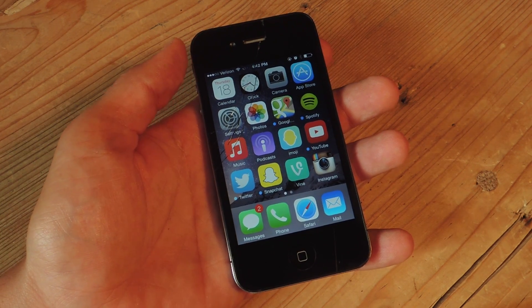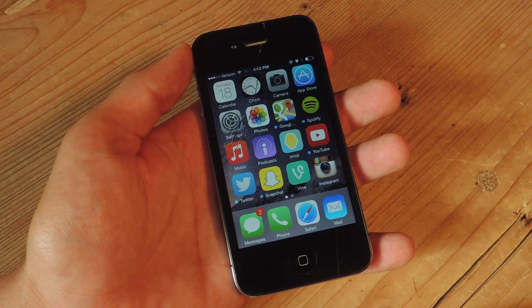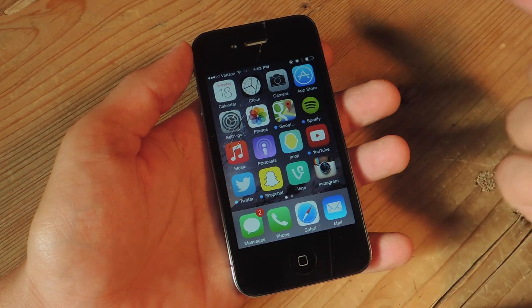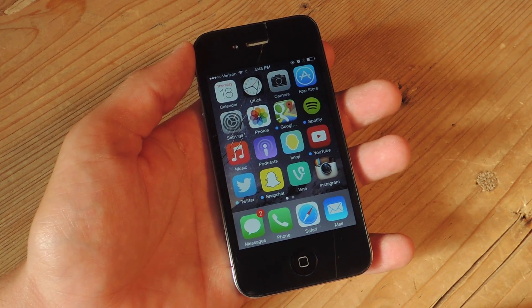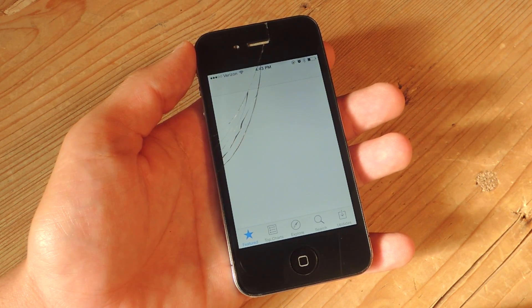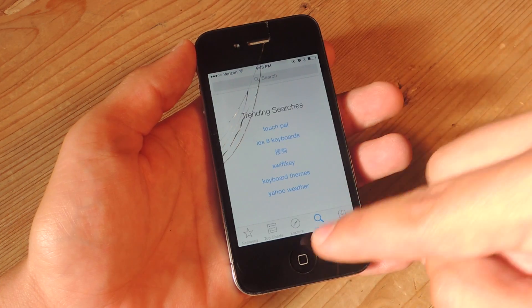Now let's get into the claims that it's much slower. If you go to the guide on gadgethacks.com, there's a table comparing iOS 7.1.2 to iOS 8 on a 4S, with averages of the time it takes to open certain apps. Honestly, none of them take a second longer except when you boot the device. Opening apps, it's not so slow that I'm aggravated. The App Store takes the longest but it's loading a lot of content. And you should know your 4S does not have 4G LTE, but it works fast enough.